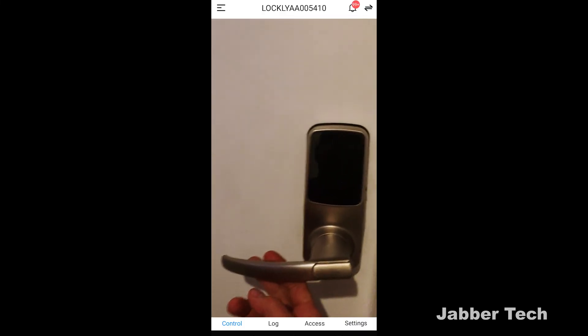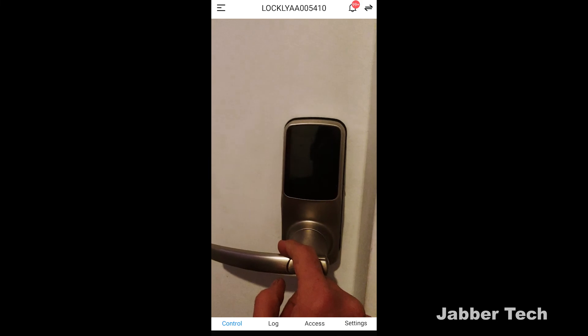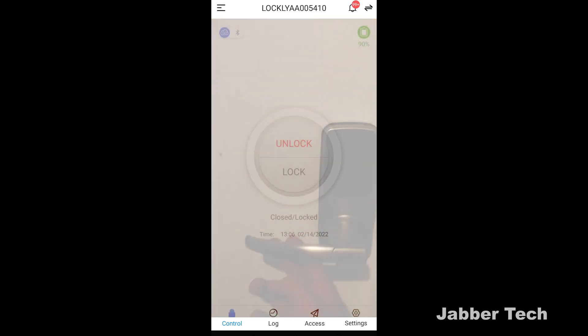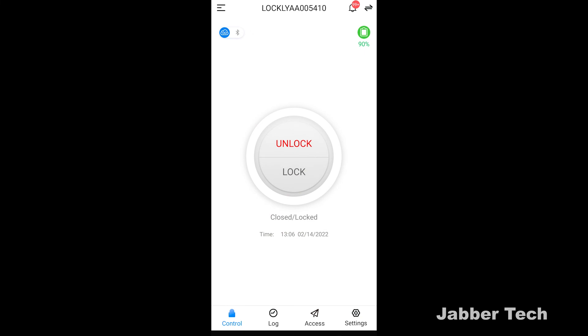Not only is the Lockly Secure Pro very easy to install, but the application is very easy to navigate and super easy to give access to whoever you want. When you have a lock, you want it to be easy to enter or exit your home — and the Lockly Secure Pro is the best way to do it. I really appreciate you guys watching. Thumbs up, subscribe, and I'll catch you in another video.